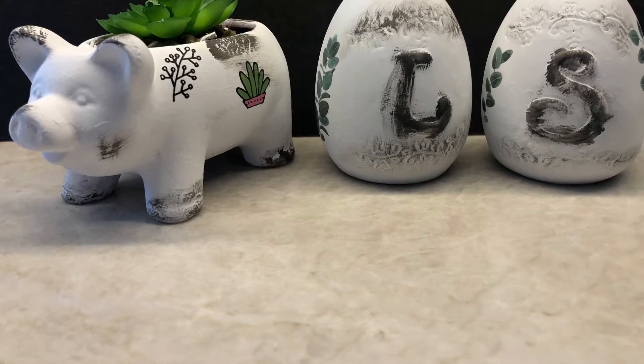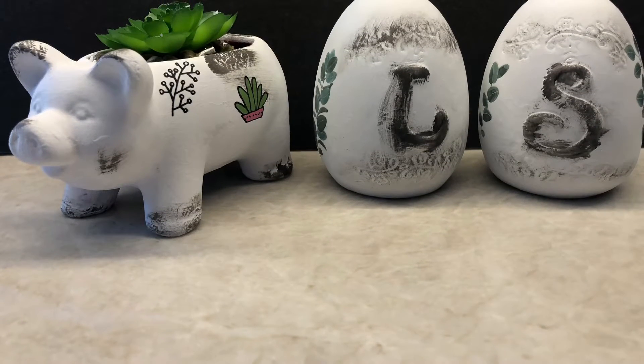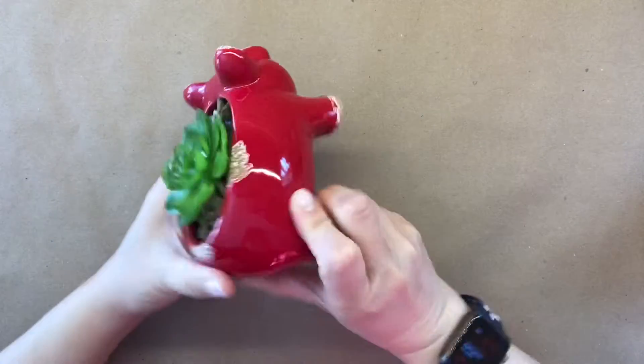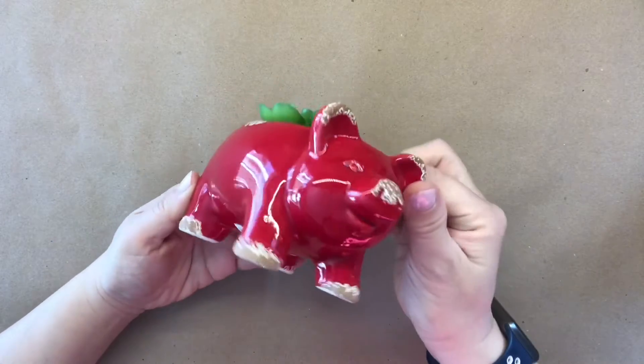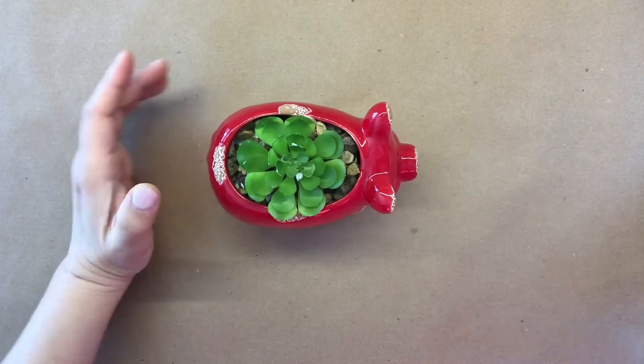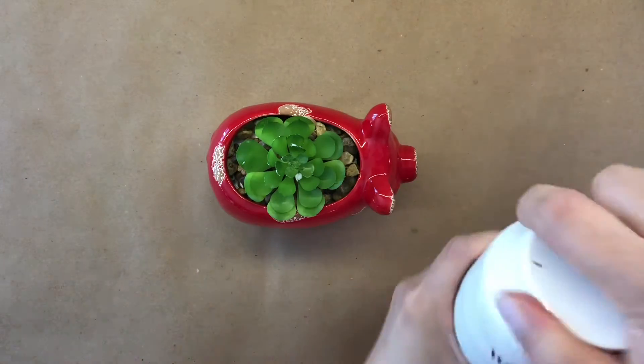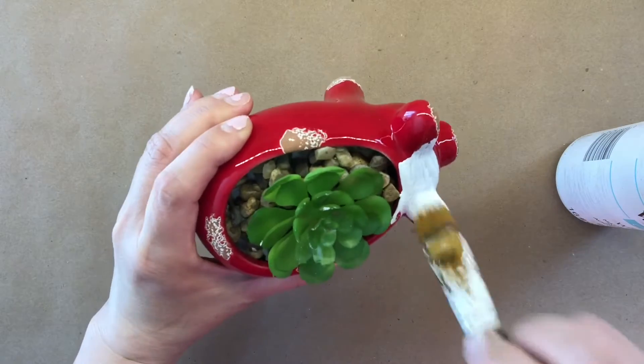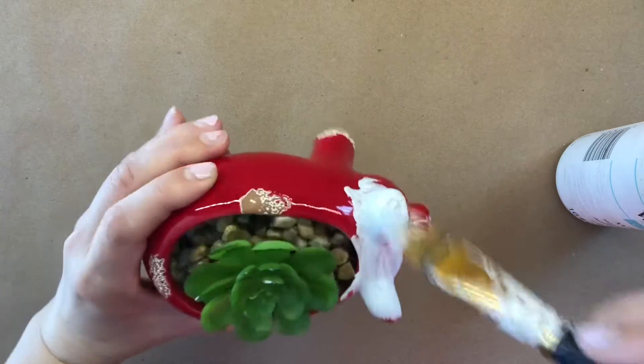Hi and welcome, my name is Lisa. Today I'm going to show you two crafts — a simple touch-up where if you don't like a certain decor, you can change it. Here I have this red pig. I do like the pig, I just don't like the bright red color, so I'm going to paint it all over.